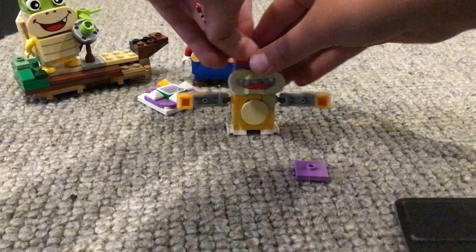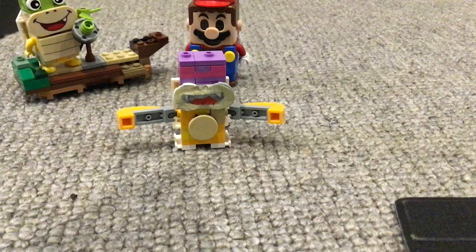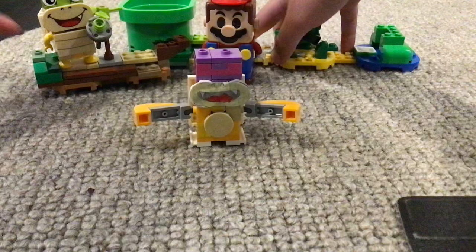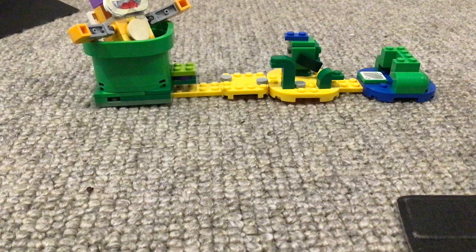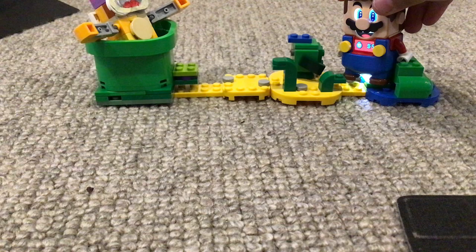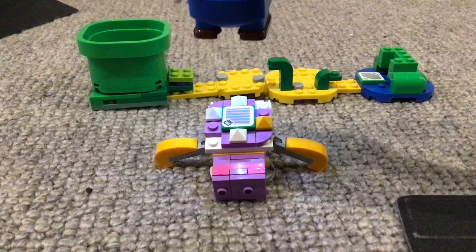I don't know how many times the shell is going to fall down — hmm, it didn't fall down this time. My custom spike doesn't look that great; I think the mechanism isn't working well. But I think I can do it.